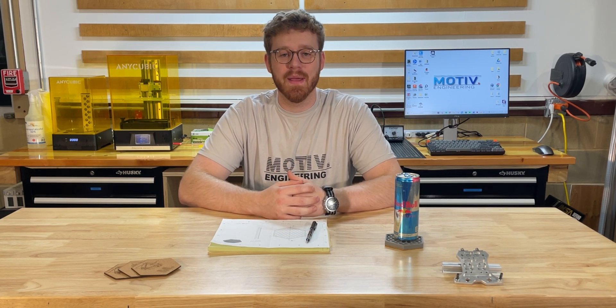Welcome to the Motive Engineering YouTube channel. Today we're going to be using a bunch of our machines to make something really cool.